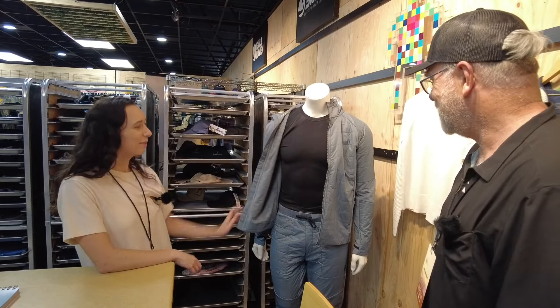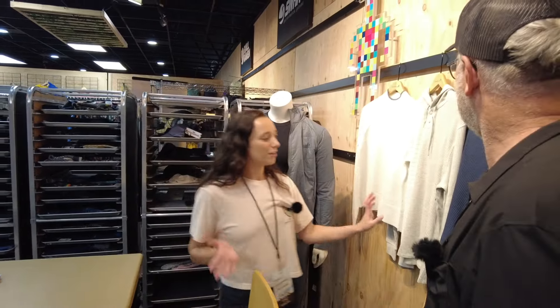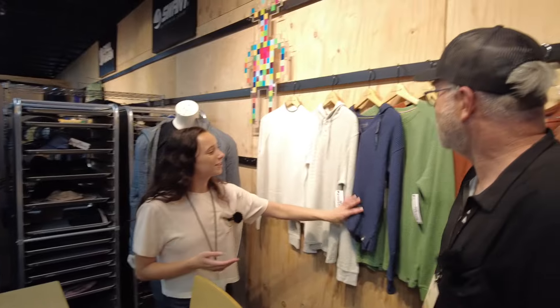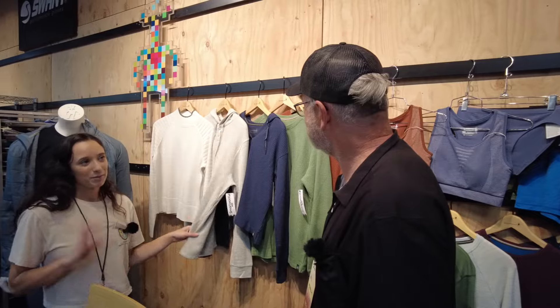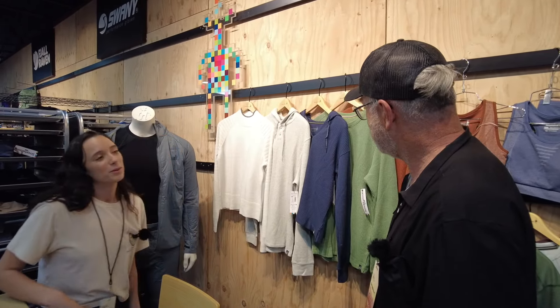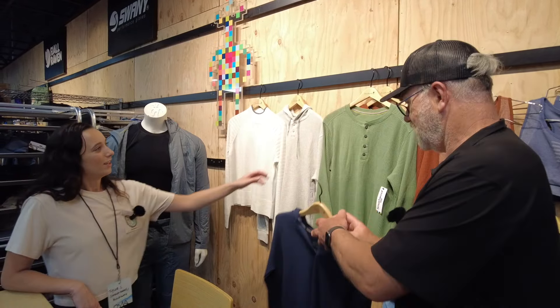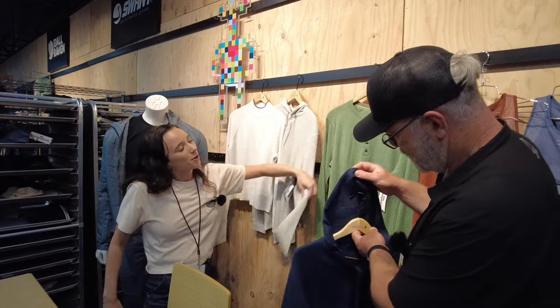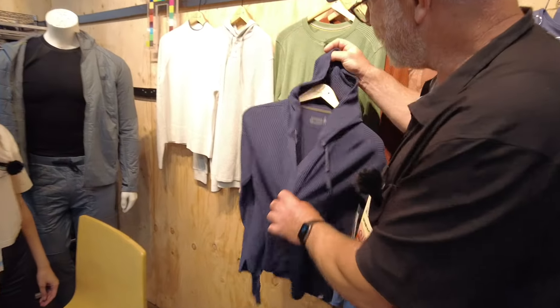The final new highlight for this season is the Waffle Henley — something not a lot of other Merino brands are doing. It's a merino, cotton, and tinsel blend, really leaning into something that's very stylish and popular right now. It's associated with that cozy aesthetic, and both men's and women's styles are brand new.